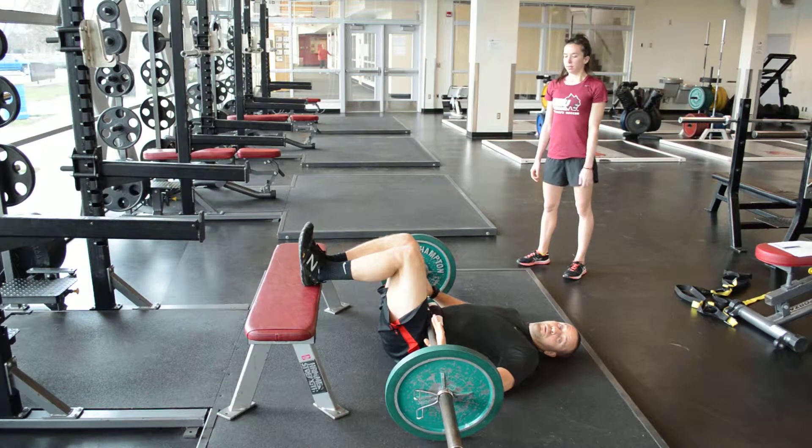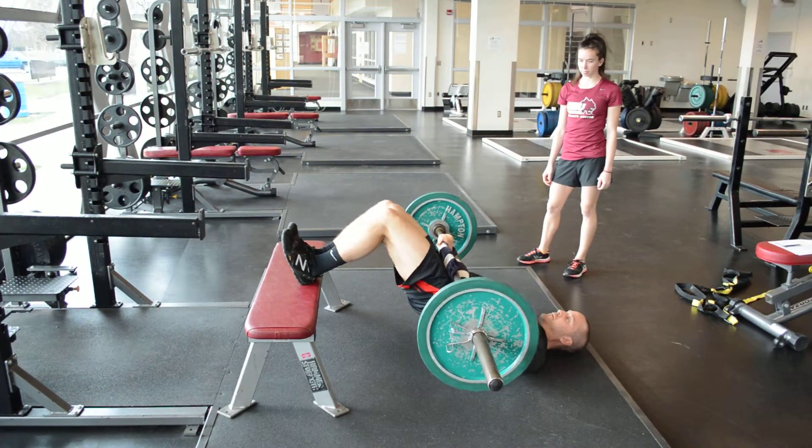From there, you're going to pull through your heels, drive your hips up, back down, back up.